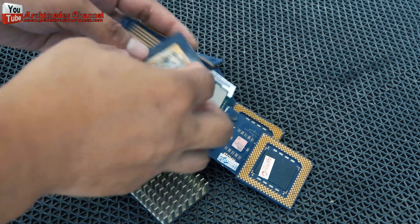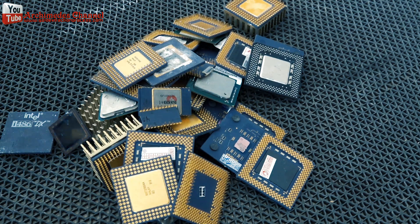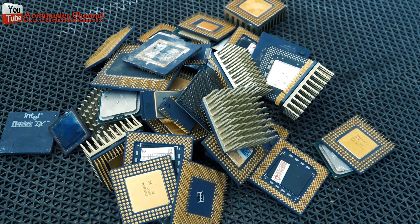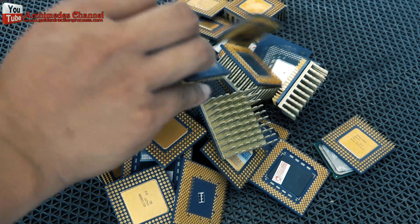Once you are done accumulating all the metals, it is time to cash out. Look for a scrap yard near you. You can also sell the motherboards, RAMs, CPUs, PCIs, gold fingers and other gold plating parts online. Be careful dealing with online vendors.